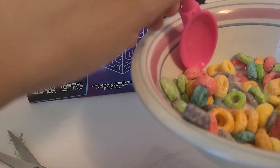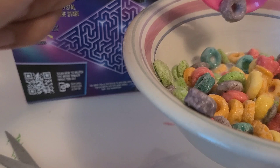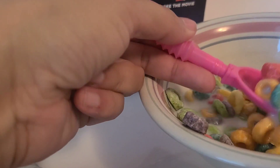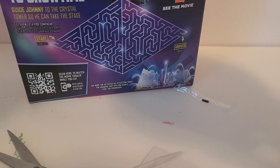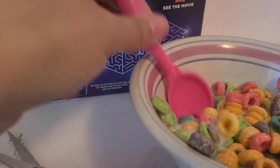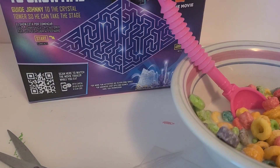I don't know if the color changes. Let's see — it does not color change. Mmm, it works good.